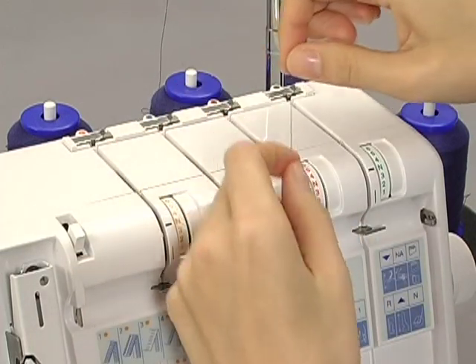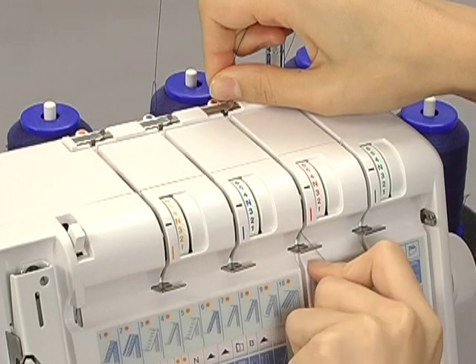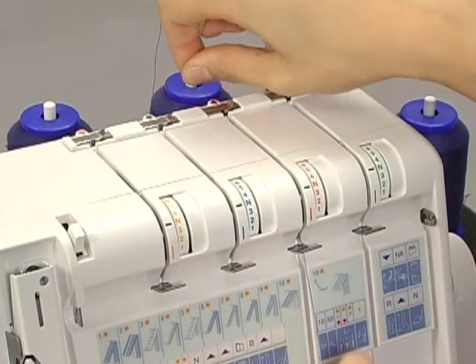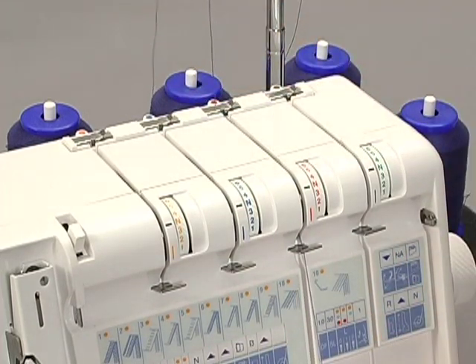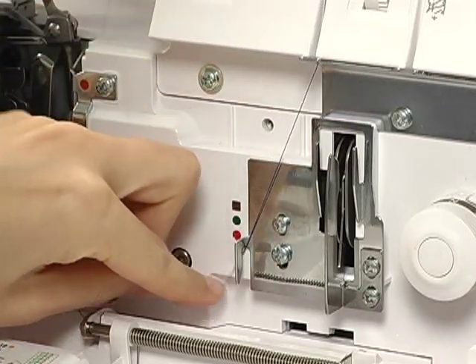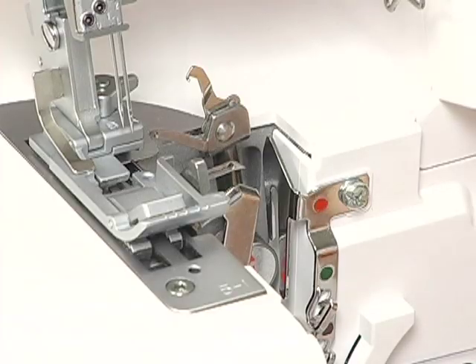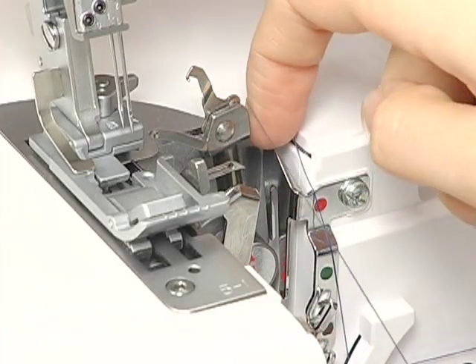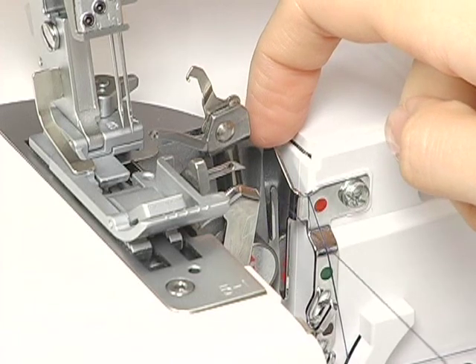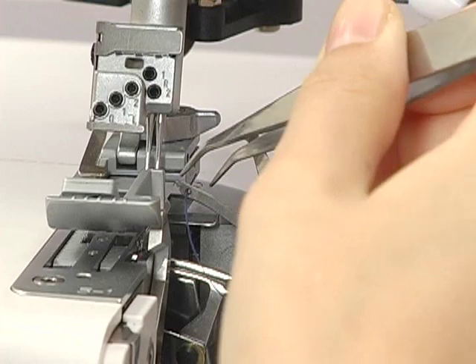Slip the thread into the thread guide from the right. When threading between the tension discs, hold the thread tight with both hands, making sure the thread is inserted all the way into the discs. Pass the thread through the thread guides. Pass the thread through the thread guide from the back. Pass the thread through the eye of the upper looper using the tweezers.